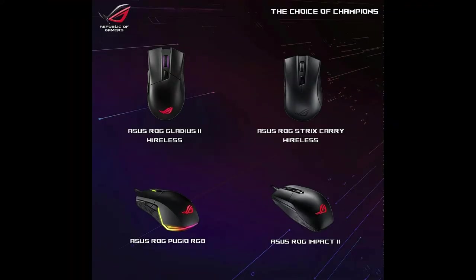To make your job easier, I have created a list of the best ASUS mice for any game, budget, and hand size. Number 1.